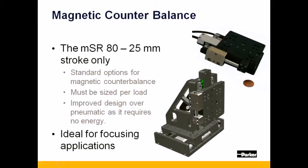Pictured here is the 25mm stroke MSR-80 positioner with integrated magnetic counterbalance. This counterbalance is ideal for Z-axis applications like an autofocus operation. This counterbalance must be sized to the payload that the vertical axis will see.